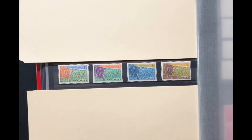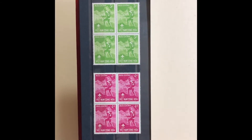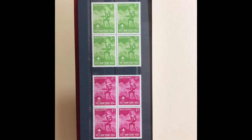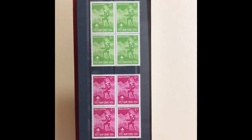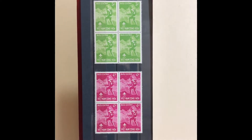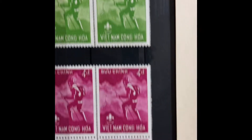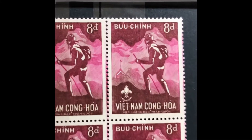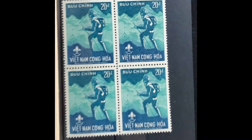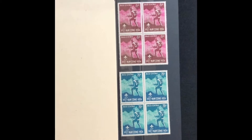The next set was issued in 1959. It is a four-stamp set, Scott numbers 124 through 127, commemorating the National Boy Scout Jamboree. Each stamp features a picture of a Boy Scout. The first stamp is a 3-piaster bright yellow green, the second is a 4-piaster deep lilac rose, the next is an 8-piaster dark brown and lilac rose, and the last is a 20-piaster Prussian blue and blue green. This set goes for $9.50 mint and $2.40 used.